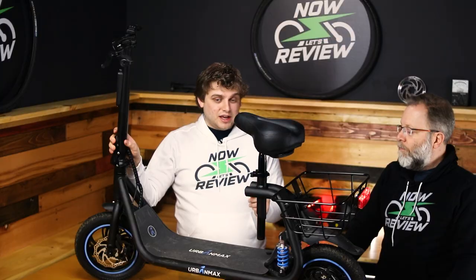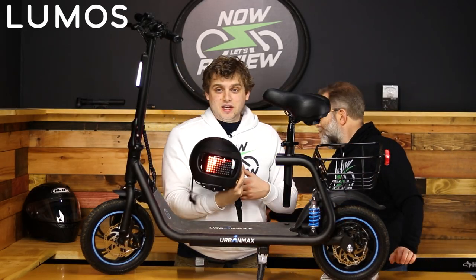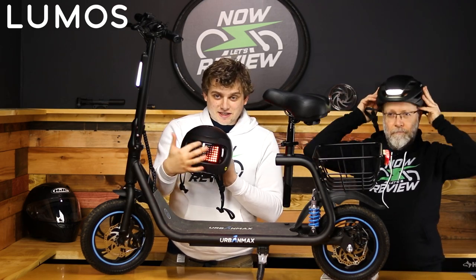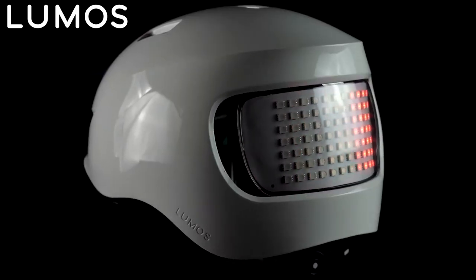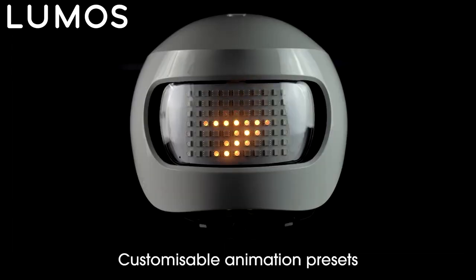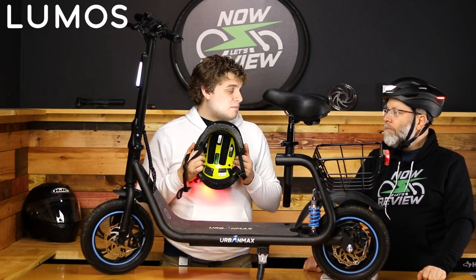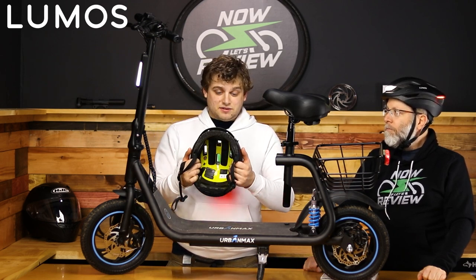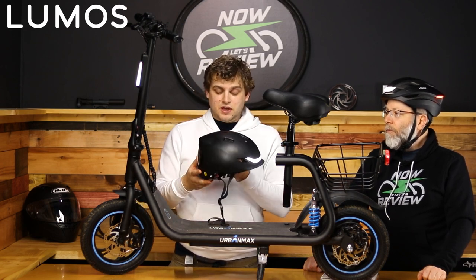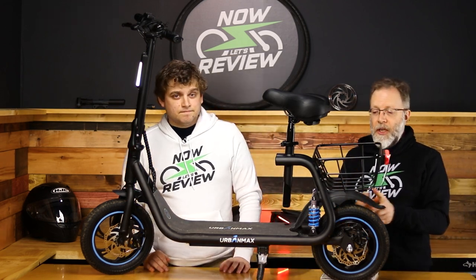For extra safety, our sponsor Lumos makes really amazing helmets. This is an actual screen on the back of the helmet, with a nice bright headlight in the front. This is going to increase your visibility and safety. Many of them have MIPS, which really increases safety when it comes to helmets. We couldn't recommend them more — check out our referral code below.